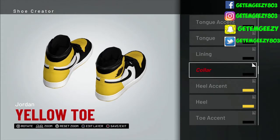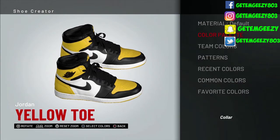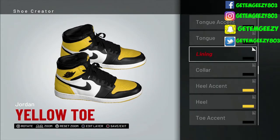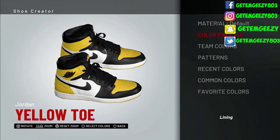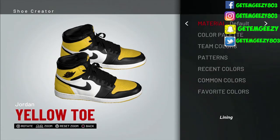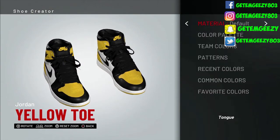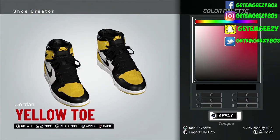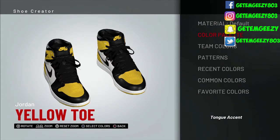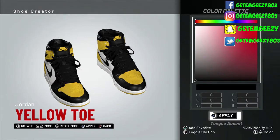All right, so your collar — we went default on the material, went over to recent colors, and chose black. Next one, our lining — that's the inside of the shoe right there. We kept that default, then went over to recent colors and chose black once again. Next one, our tongue — turn your shoe around to the front side. We just kept the material default and went over to recent colors and chose black. Next one, our tongue accent — we kept it default and chose black.